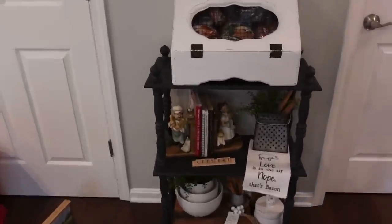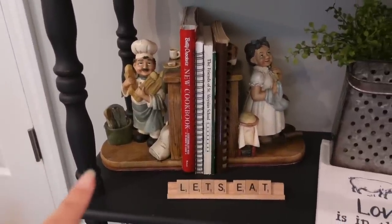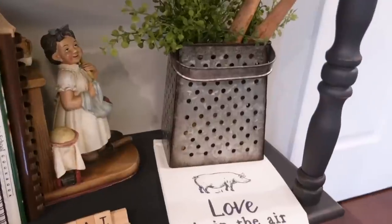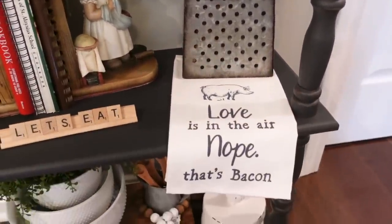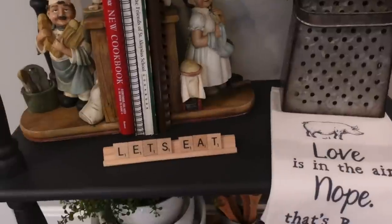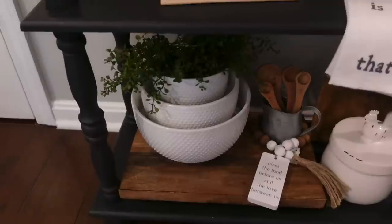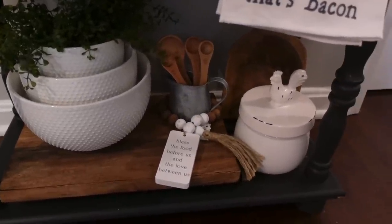Let me show you right here. They're my little baker bookends — I have had these for probably 15 years; they were from Kirkland's. I've got this little grater — to me it's like a little cheese grater — and some greenery, all that's from Hobby Lobby. My cute little towel that says 'Love is in the Air — Nope, that's bacon' — that's from Hobby Lobby. Right here, the 'Let's Eat' — that is my mom's Scrabble towel. I love to decorate with my mom's Scrabble. And down here I've just got some white bowls with greenery, a little cutting board from Ross, and some Hobby Lobby finds.